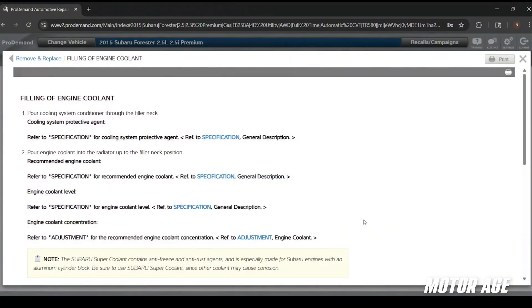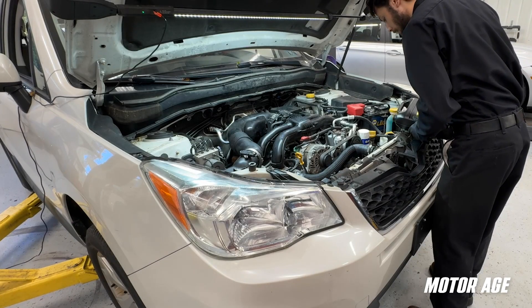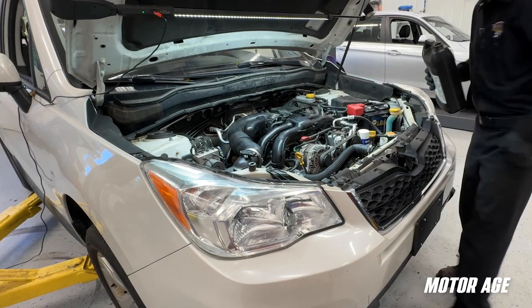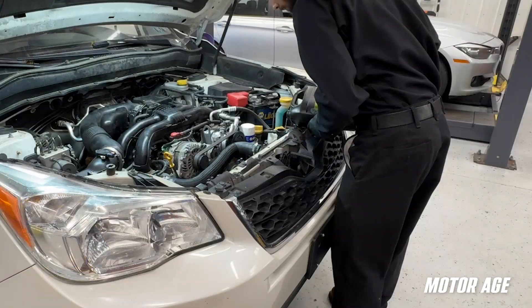We'll add a cooling system conditioner and coolant into the radiator filler neck, which I've already taken care of. We'll top off the coolant reservoir, close the radiator cap, start the engine, and race it five to six times to 3,000 RPM. This is going to spike the RPM of the water pump impeller and force coolant through the system with the hope that it will push any air bubbles out into the top of the coolant system. We'll shut the engine down, top off the coolant level, and then repeat those steps.